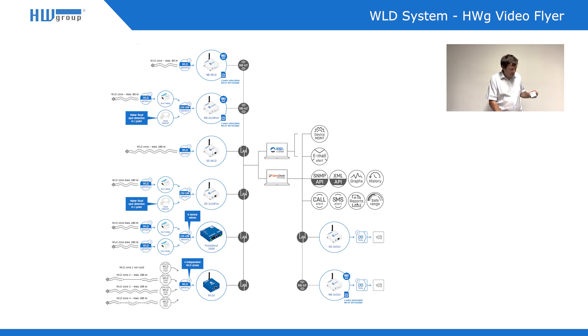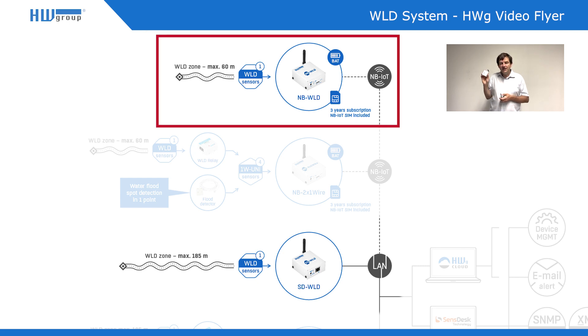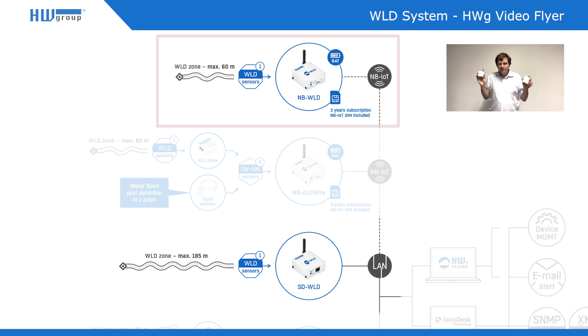The other two products are these two white devices. We call them SDVLD and NBVLD. Each has one zone input for one VLD zone. The difference is that SDVLD has an Ethernet output and NBVLD has an NB-IoT network output with its own SIM card. The NBVLD has a battery inside, so it doesn't need to be connected to the power network and can be installed anywhere with signal coverage. Both of these are IoT monitoring devices, meaning they must be connected to a portal — either the Havag cloud, which is free, or Senses.com, which is paid and supports SMS and call alerts, or any other portal from our portal providers.